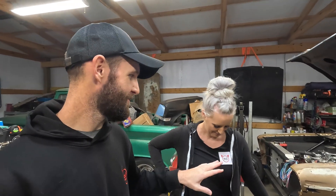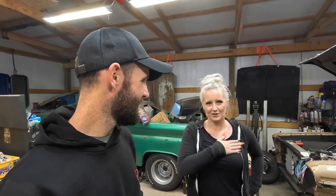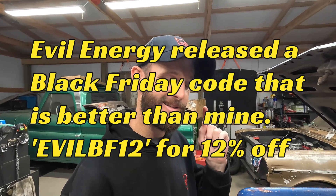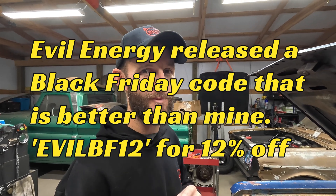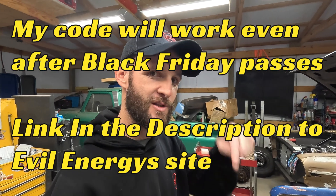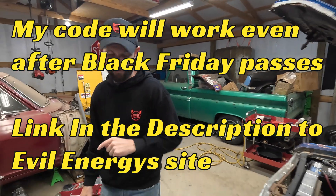By the way, go check out Evil Energy's website — they've already started their early Black Friday deals. They've got a bunch of stuff marked down, and on top of that, promo code OMB10 will get you an extra 10% off on top of their original deals. There's a link down in the description directly to their website. Don't forget: OMB10 for that extra 10% off.